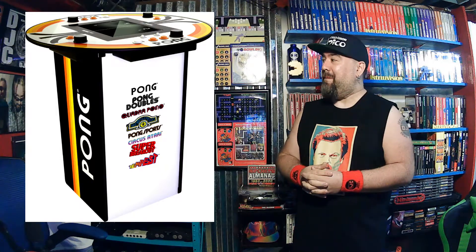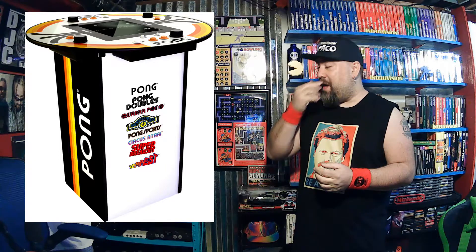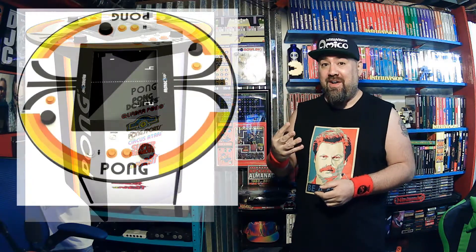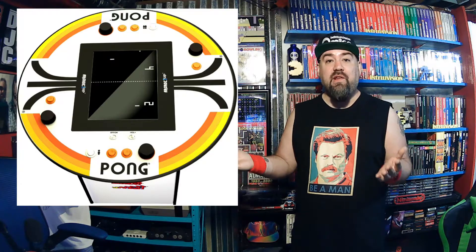I had to buy it. Look at it — you've got the four different paddle controls, a little flat screen, so you can play four-way Pong. You can play all different versions of Pong, one or two player. I just think this is a sweet-looking piece.